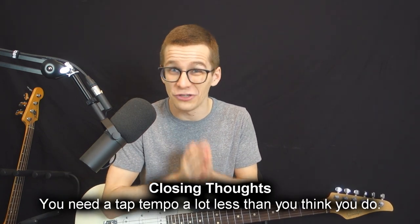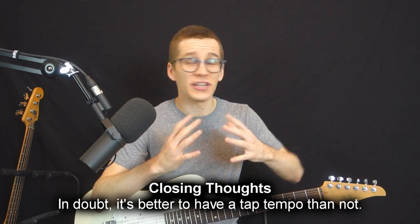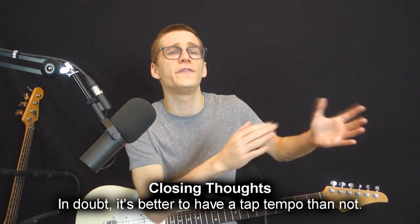There you have it — four reasons that you need or don't need a tap tempo — and let me leave you with some closing thoughts. First of all, I think that you need a tap tempo a lot less than you think. People think it's absolutely essential on a guitar pedal, but as you can see, if you don't play rhythmic stuff it's not really essential. Second thought: in doubt, just get a guitar pedal that has a tap tempo. It's better to have a pedal with a tap tempo and not use it than to have one without it and wish you had one.